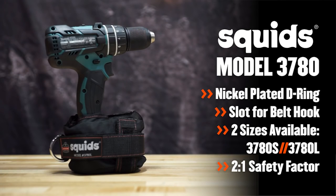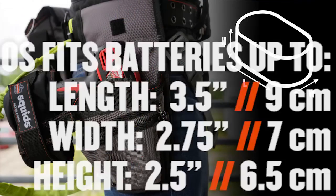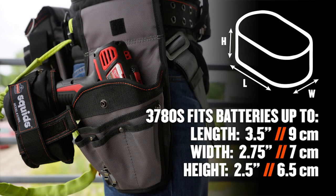It also has a slot on the side to accommodate the belt hook. The power tool trap is available in two sizes: the larger 3780L fits older-style nickel-cadmium batteries, while the smaller 3780S fits newer lithium-ion batteries.